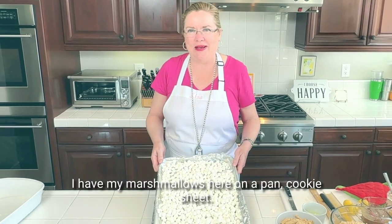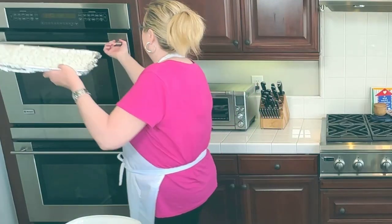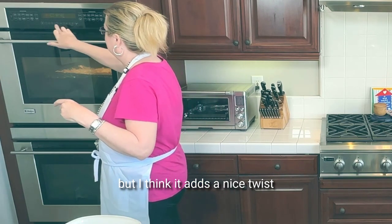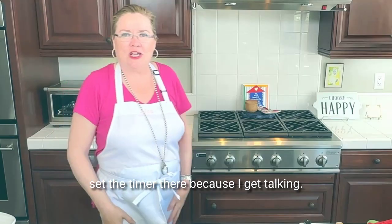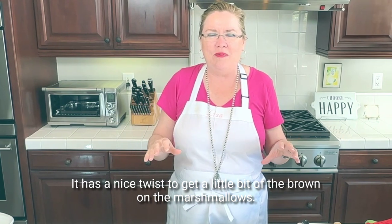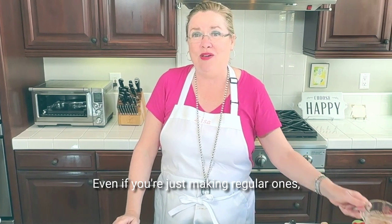I have my marshmallows here on a pan, a cookie sheet. I'm gonna put them under the broiler. This doesn't take long but I think it adds a nice twist. Set the timer there because I get talking. It adds a nice twist to get a little bit of brown on the marshmallows — it's really delicious. The best way to make these even if you're just making regular ones.